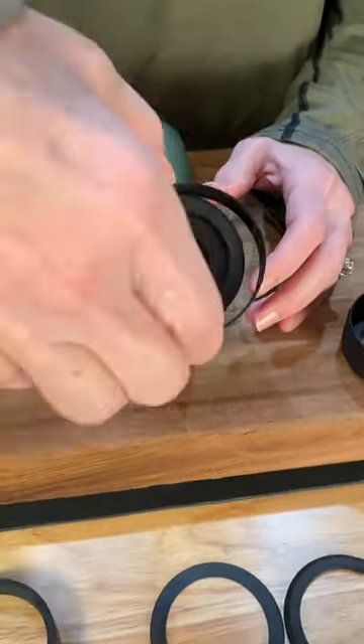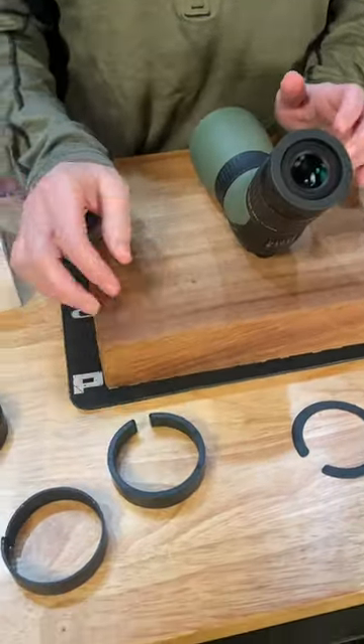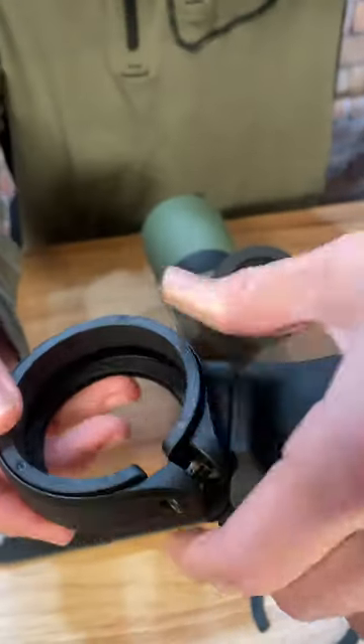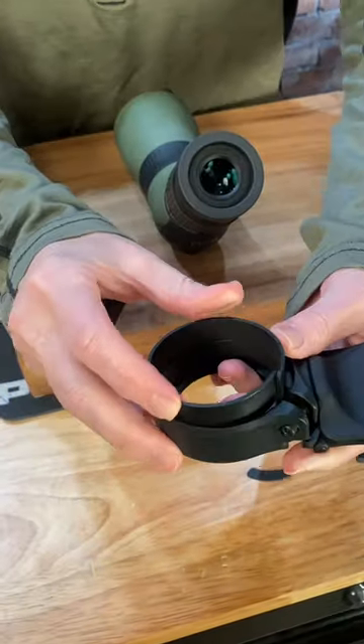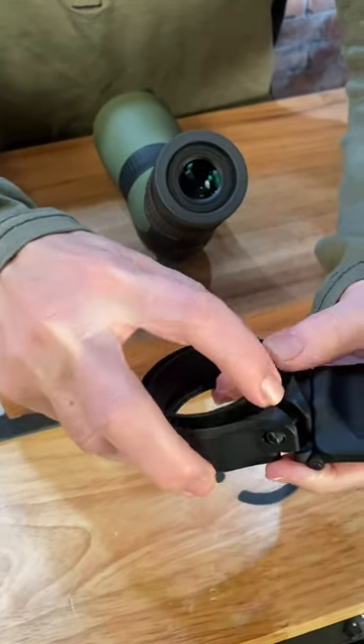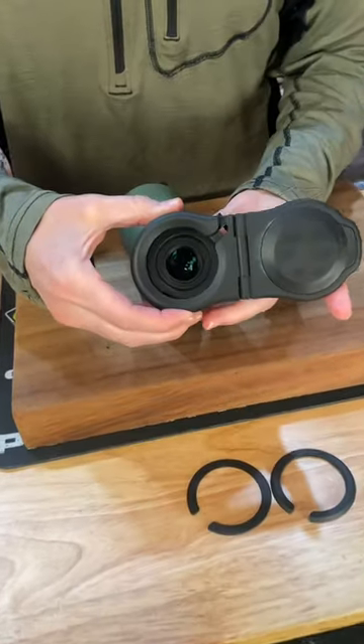This is a very small spotting scope so none of the adapters actually snugly fit. What we did was take the big one and the smaller one and kind of doubled down on it. They probably wouldn't recommend doing this because there's no gap, but that's what we had to do to make it fit — and it fits right like that.